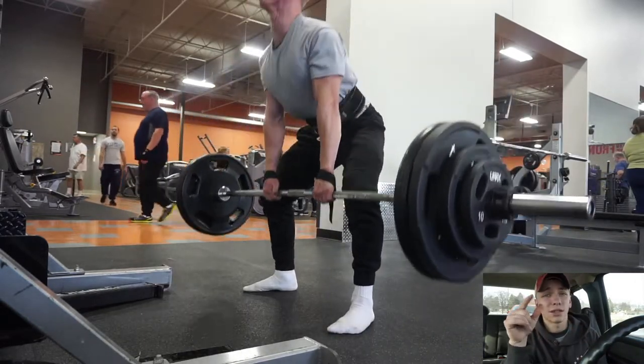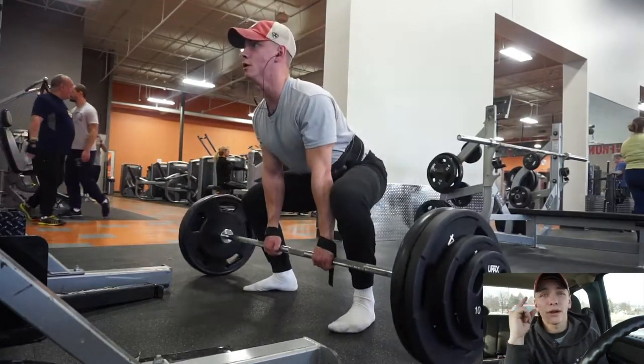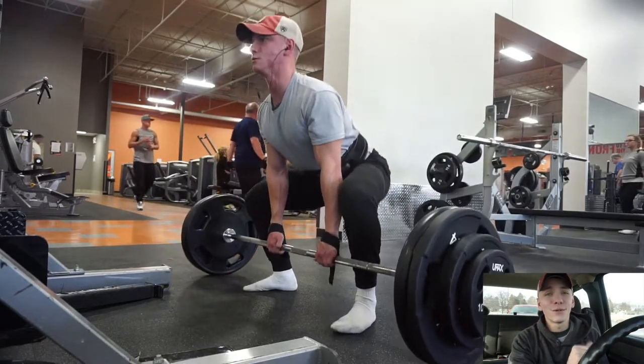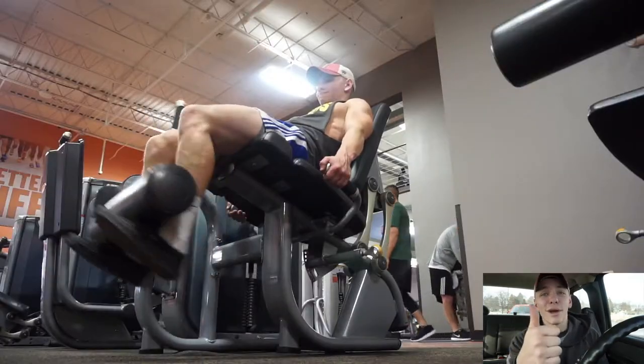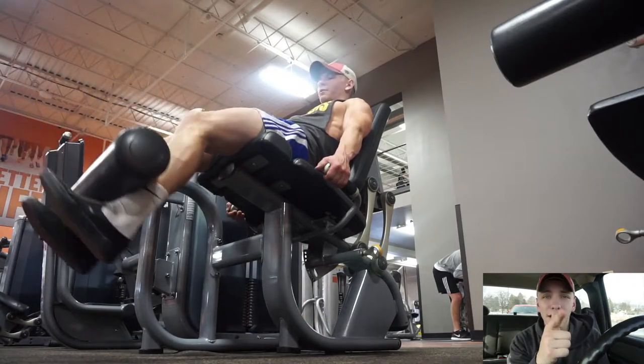That's kind of what I finished the workout up with guys. Thank you for watching — my camera is about to die, it's on zero percent right now. Please drop a like if you haven't already and subscribe to the channel if you're enjoying the content. See you guys soon, peace out.